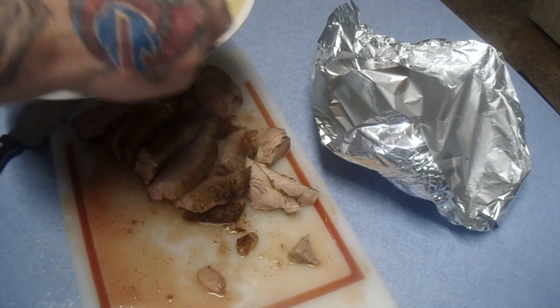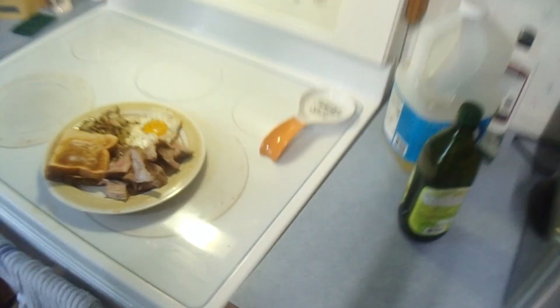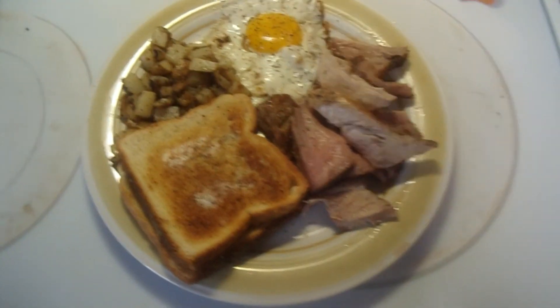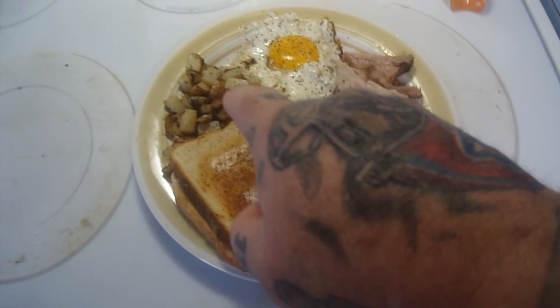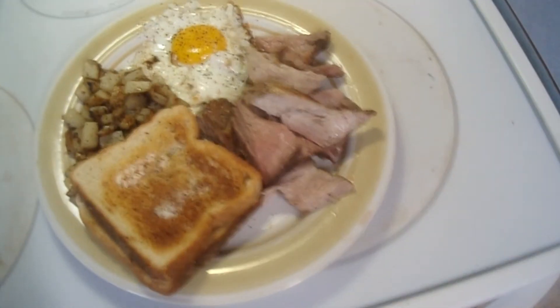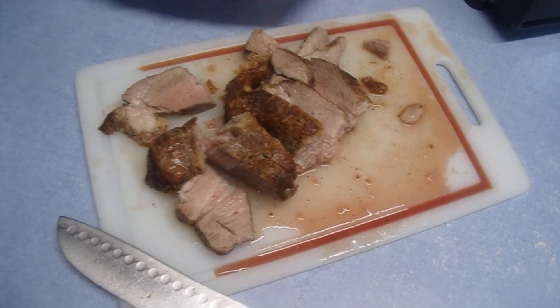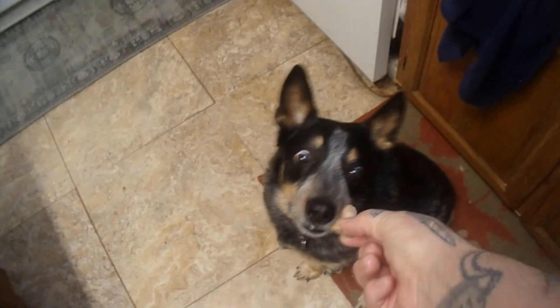Bingo! Look at this breakfast plate — I'll get this all set up here for you. Look at that — breakfast for supper! Sunny side up egg cooked on the elite rotisserie oven top, American fries with onions cooked on the elite rotisserie oven top, and pork butt rotisserie cooked in the elite rotisserie oven. Dingo approved — he says 'oi, approved, mate.' So that's it for rotisserie cooking and cooking on the top.